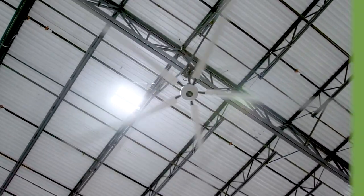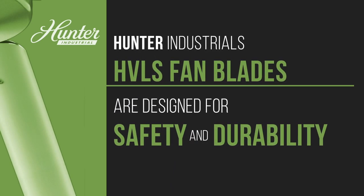Although Hunter certainly does not recommend creating any type of obstruction with the fan blades, they're designed to withstand the impacts of sports equipment.